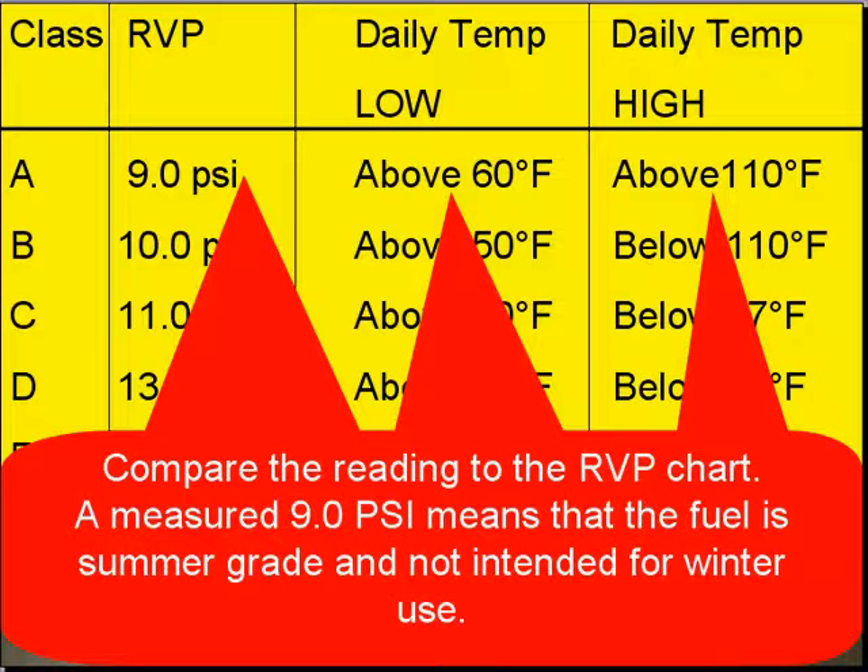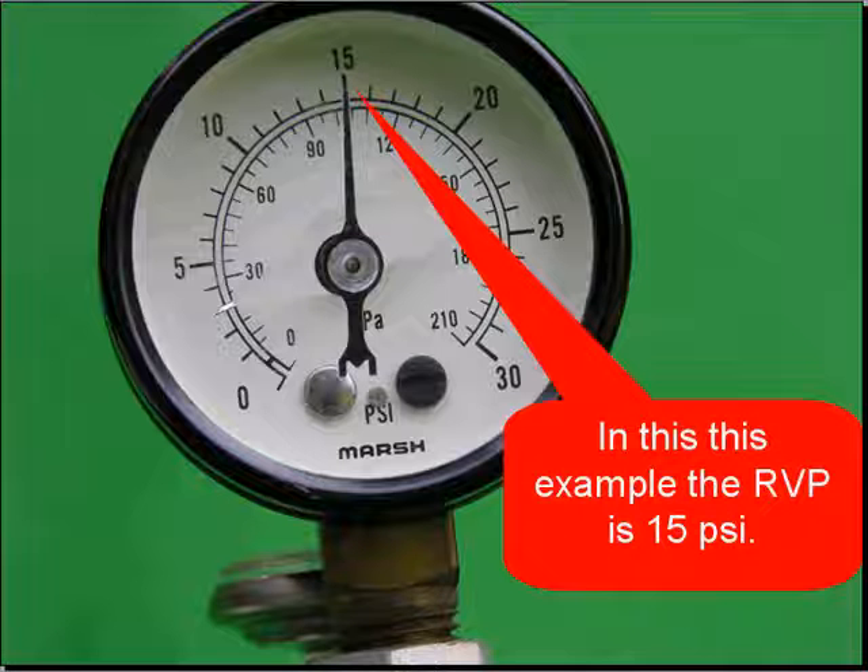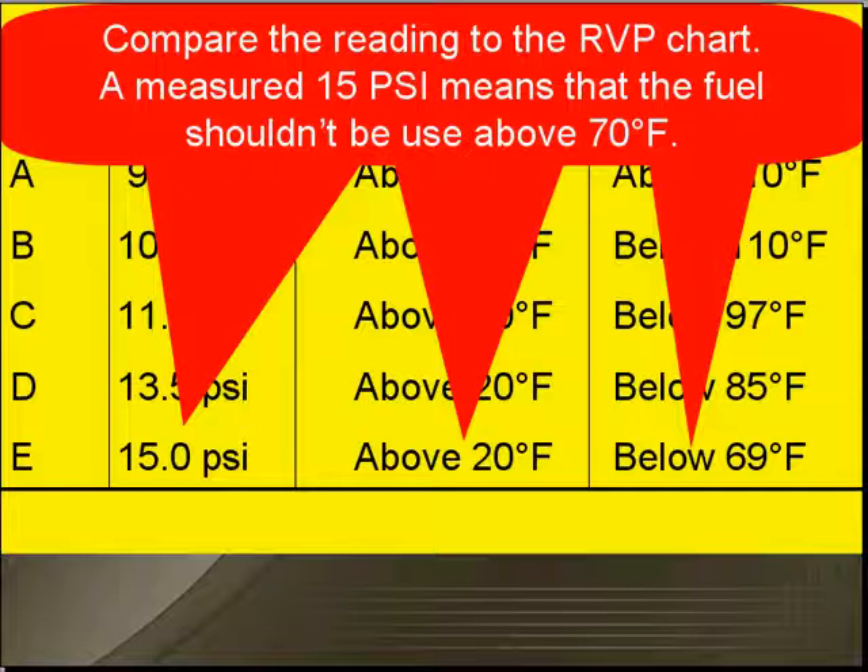Compare the reading to the RVP chart. A measured 9.0 PSI means that the fuel is summer grade fuel and it's not intended for winter use. In this example we measured 15 PSI. When we compare this reading to the RVP chart, it says that at 15 PSI it should not be used above 70 degrees Fahrenheit — that's a winter grade fuel.